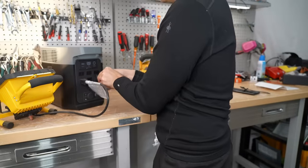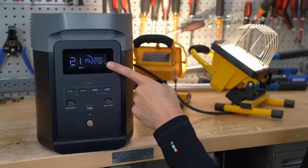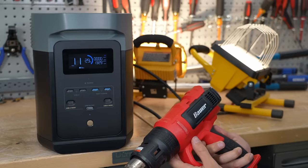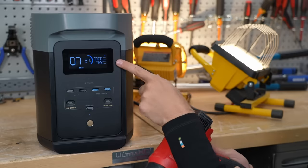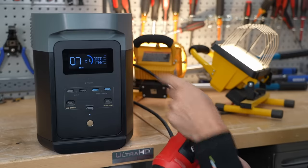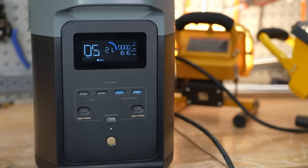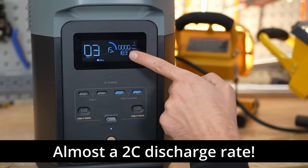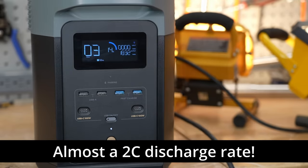Let's plug in some loads. Now we have 731 watts and now we're going to add a heat gun. The cooling fans are on — that's practically 1800 watts. This thing only has a 1000 watt-hour battery, so this is almost a 2C rate and the battery is draining quick. We only get three minutes of this load.